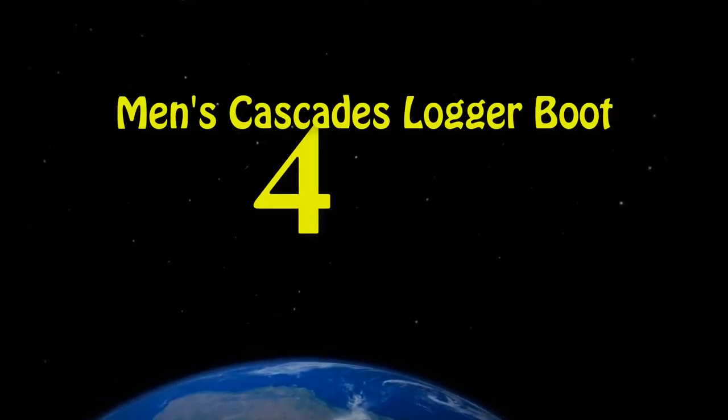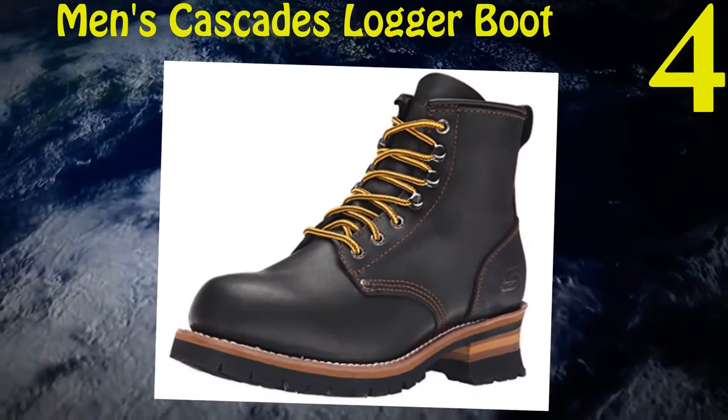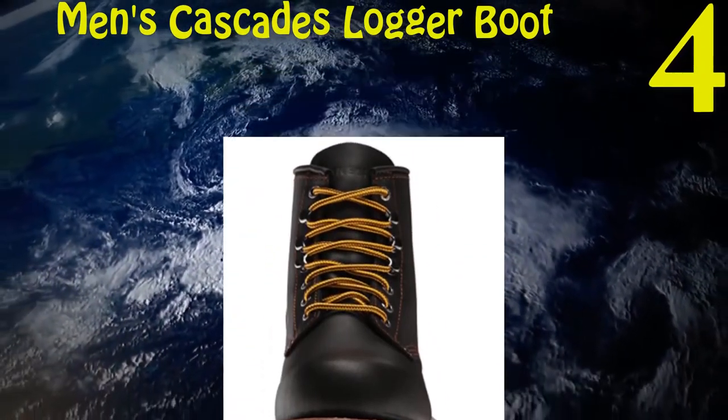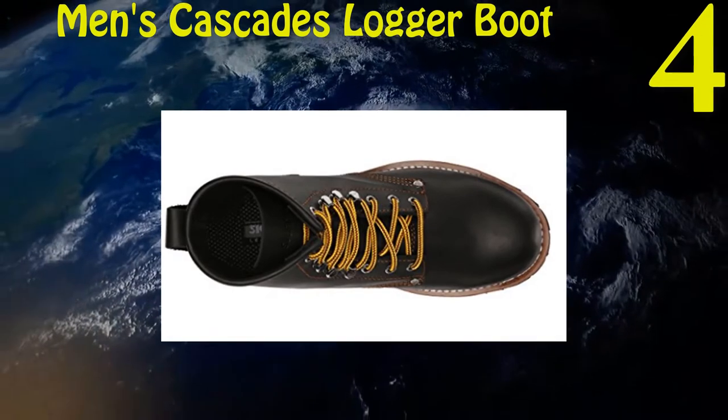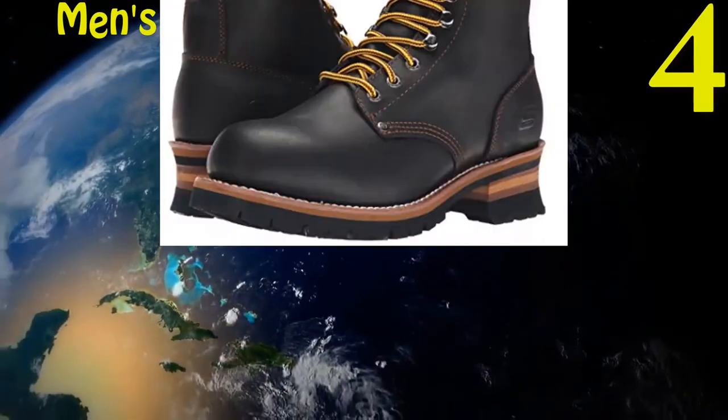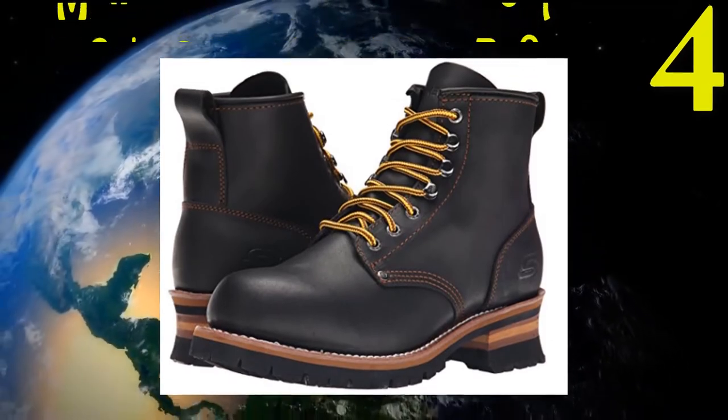Four: Skechers USA Men's Cascades Logger Boot. Oiled and smooth leather material gives you good comfort. Insoles are cushioned and give your feet warmth. Sole is made up of rubber and gives you good durability. Easy lacing and fits faster.